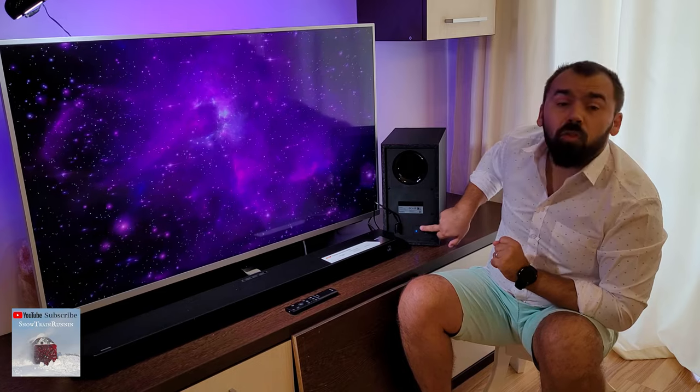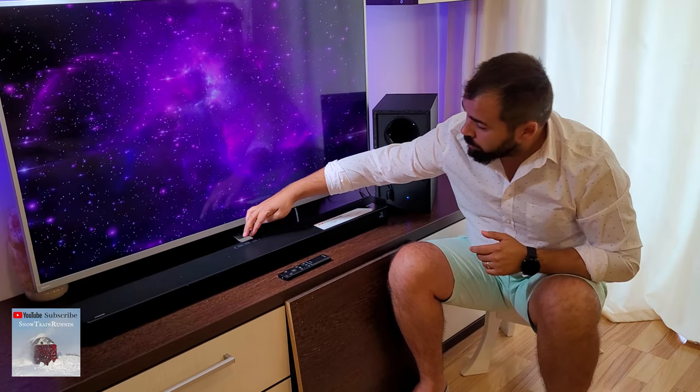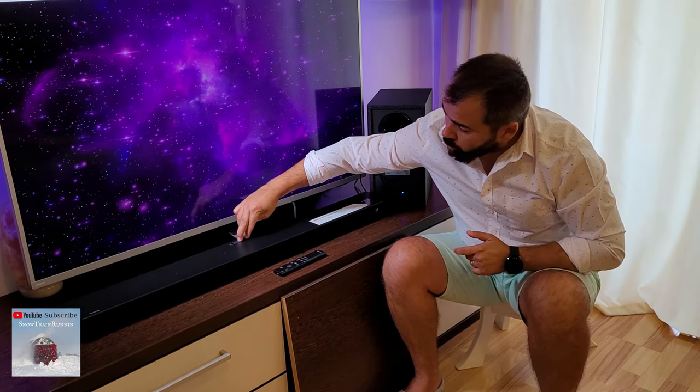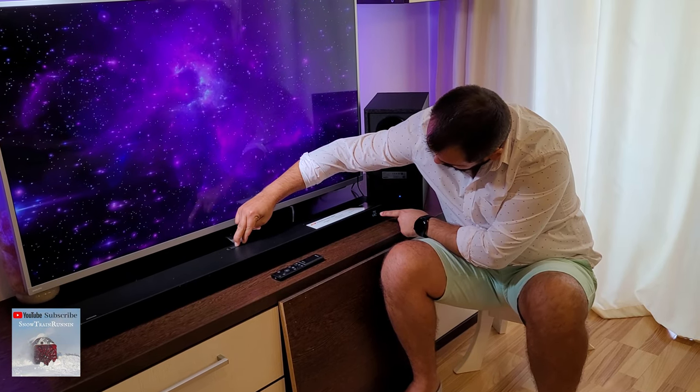You will see that it is connected to the audio system and the subwoofer is already paired. To reset it, you just need to long press the plus and minus buttons on the main unit.